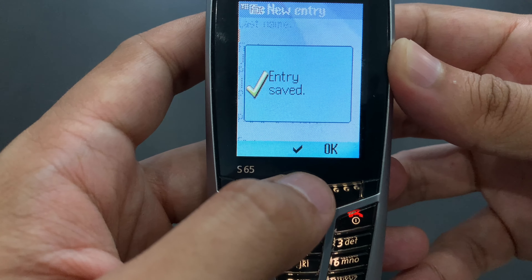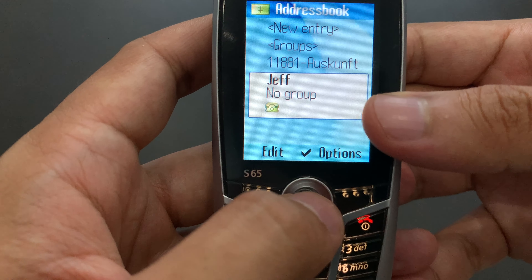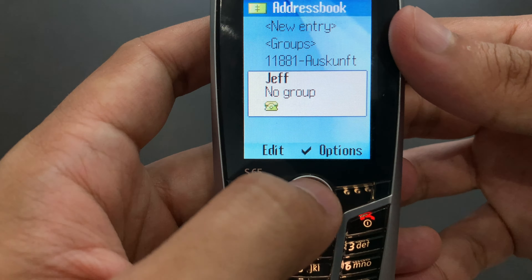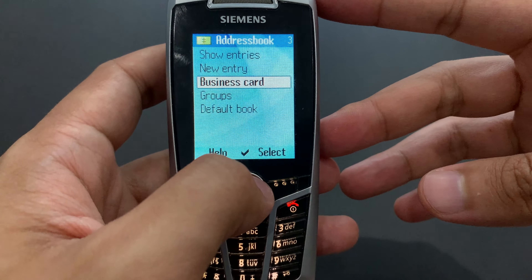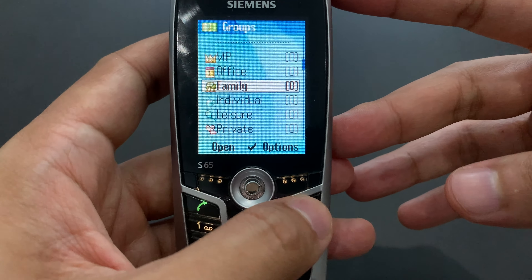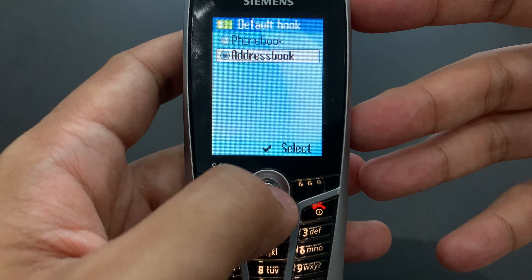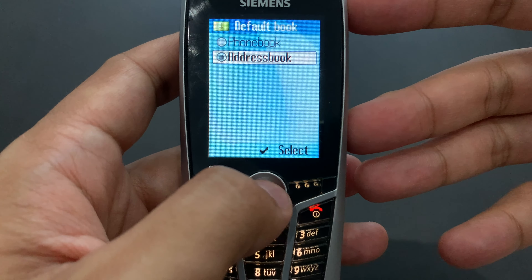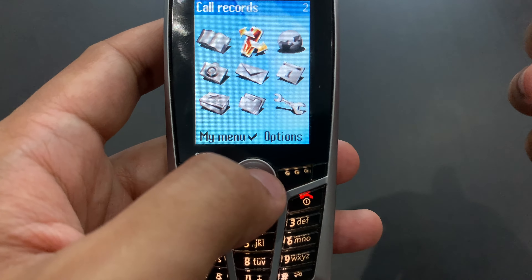We can add Jeff like this. That's what the contact looks like — unfortunately it doesn't show the number here, it just shows the icon and no group. A bit underwhelming, but okay. They've got a business card feature — basically the same entry form, except you fill it out about yourself and then you can share it with others. They've got groups — you can add people into groups and probably assign individual ringtones to each group. There's also a 'Default book' option: phone book is stored on the SIM card, and address book is in the internal memory, so you can choose which one you want to use.